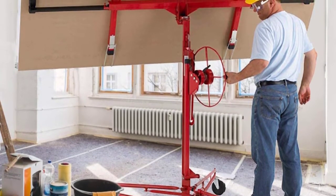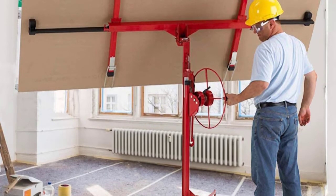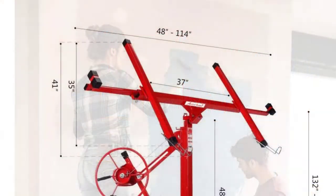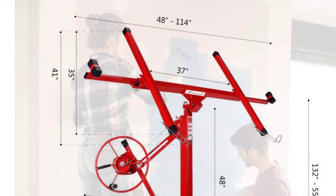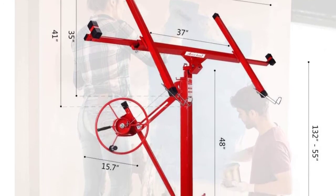The panel can be raised to a maximum height of 11 feet for attachment to level ceilings, sloped ceilings, or sidewalls. For higher ceilings, an extension accessory is available that increases the maximum lift to 15.4 feet. Also, the lift's cradle lowers to 34 inches off the floor for easy panel loading and can support up to 150 pounds. It has three large casters that allow moving it over uneven floors.